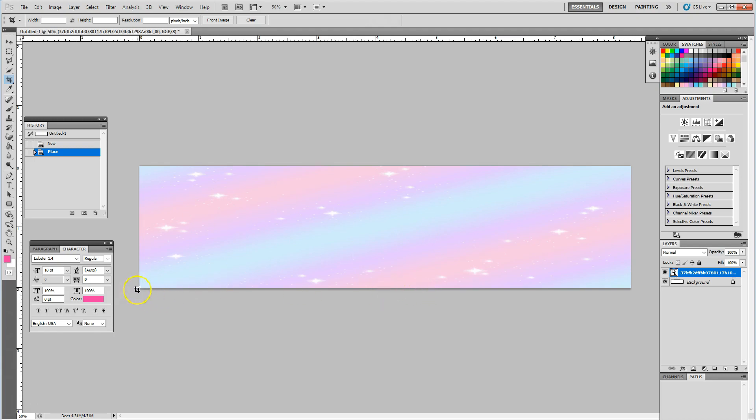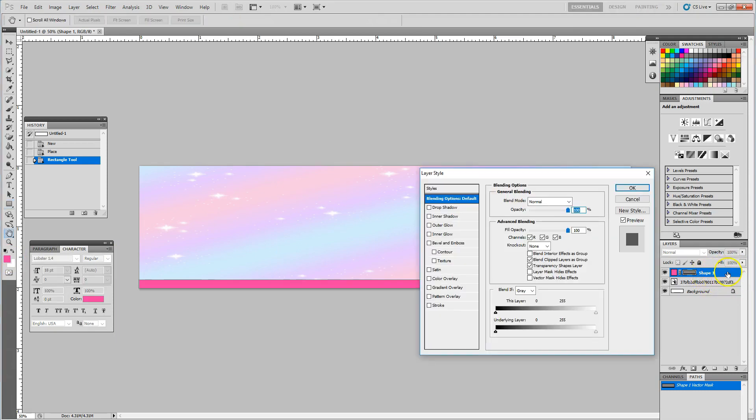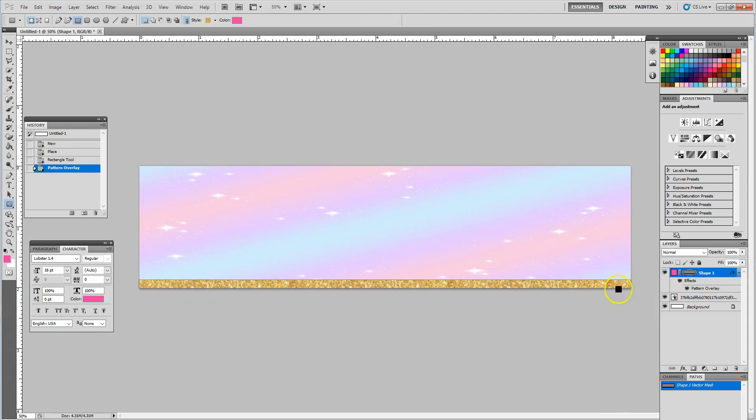The next thing I want to do is add some header and footer designs. I'm going to use my shape tool and get a basic rectangle, and I'm going to drag across the rectangle. It already filled with whatever foreground color was set. I'm going to add a pattern by double-clicking on the Layers panel on Shape 1, and I'm going to do a pattern overlay. If I click on the dropdown for my patterns, you can see some of the patterns I already have saved. I'm going to use a glitter effect and adjust the scale — about 61% — and hit OK. You can see it has a glitter effect along the bottom border.